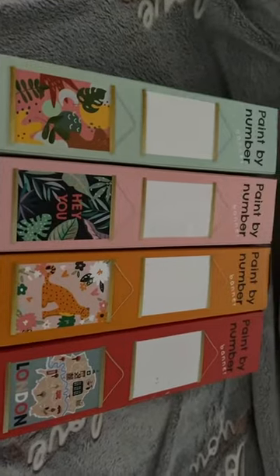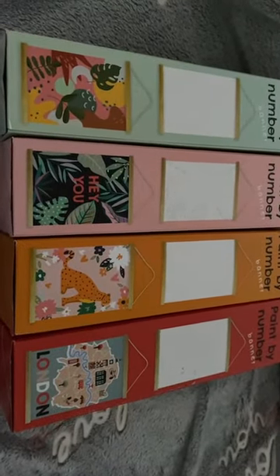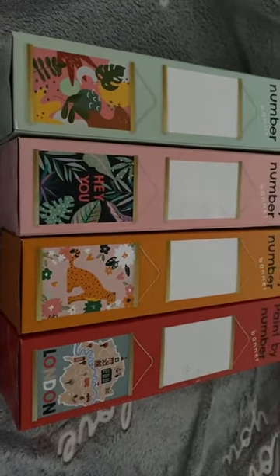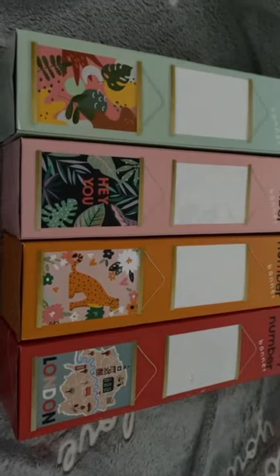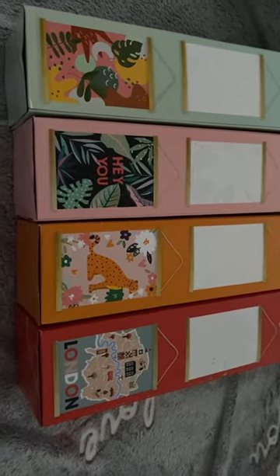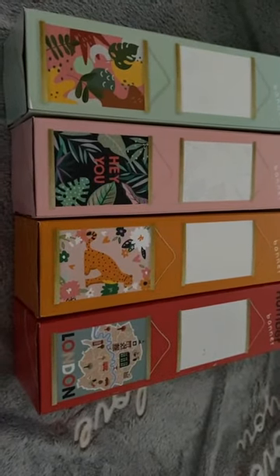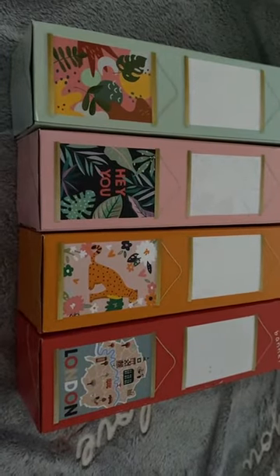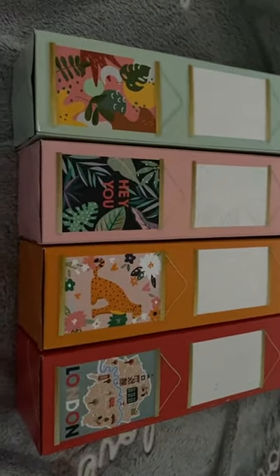The green box is the tropical leaves, the second one is called 'Hey You,' and the third is the cat — I love the leopard ones, but you could turn it into a different color cat if you wanted. The kit comes with colors to paint the background, but you don't have to use them. If you have acrylic paints at home, you could paint it to match whatever room you want. At the Action shop they sell acrylic paints for less than two euros — about €1.49 for a big tube.